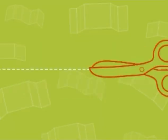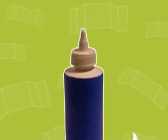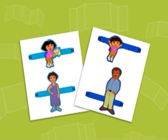Here's what you need: scissors, glue, and pop-up card printable templates.